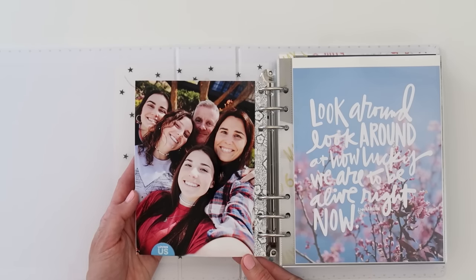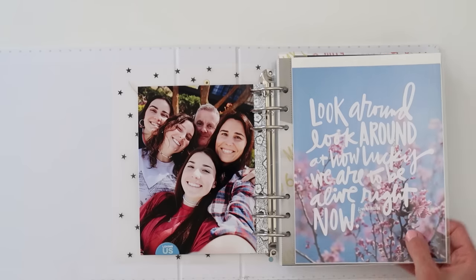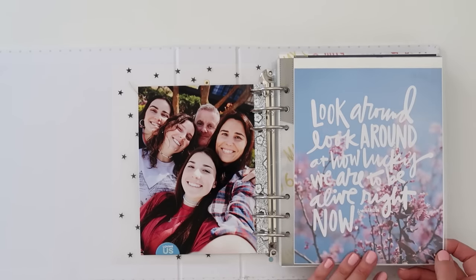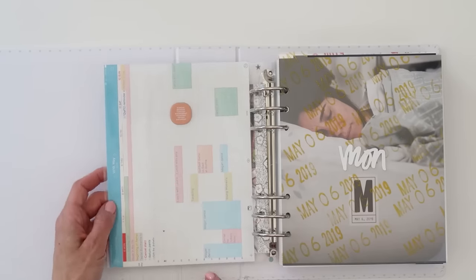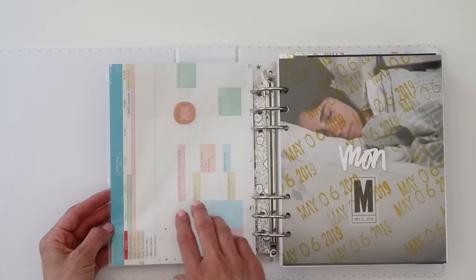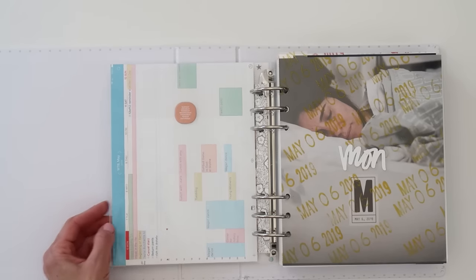Then there's the first full page photo. I used a quote from Ali Edwards that came on her blog — it's available and I'll link to it below. I need to reprint it because it doesn't go all the way to the top and it really bugs me, but I'm having some issues with my large printer. On the back side I have my schedule — I took a screenshot on my iPad and printed that out. It's not a hundred percent accurate since things were added as the week went on, but I like how it gives an overall view of our week.